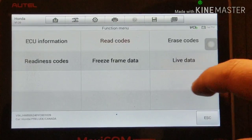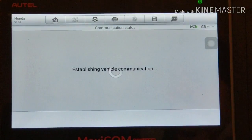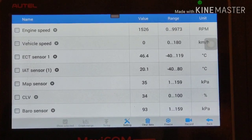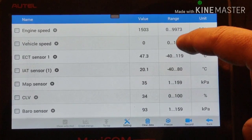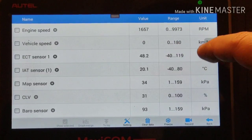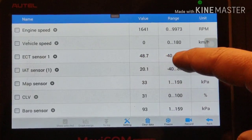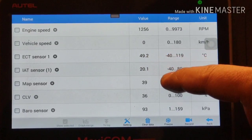No codes. Let's try live data. RPM is fluctuating. Coolant is 48 degrees Fahrenheit.